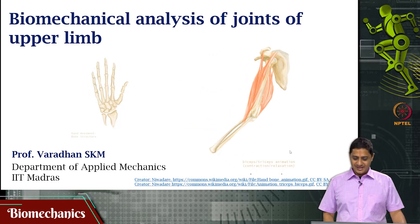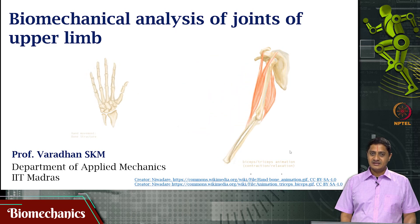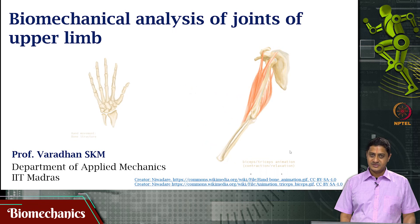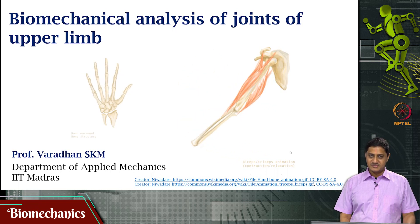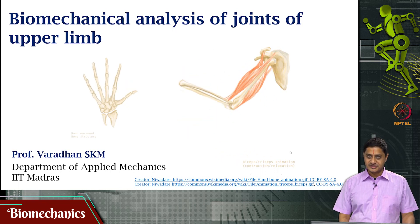Welcome to this video on biomechanics. We have been looking at biomechanical analysis of the joints of the upper limb. Specifically, we have been solving some simple problems in the static equilibrium of the elbow joint.